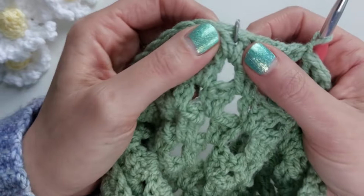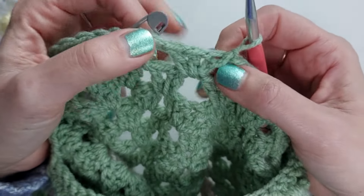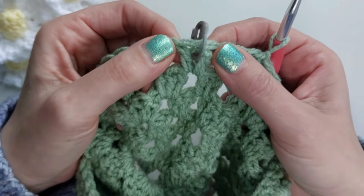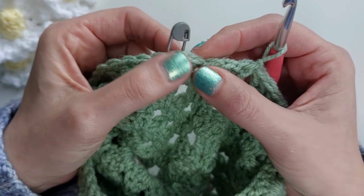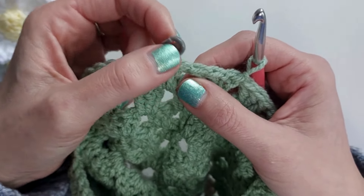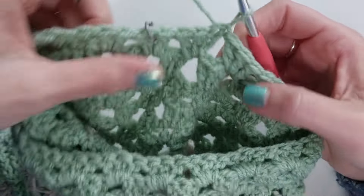I've already completed row one of the two-row decrease. As you'll see, I've got a stitch marker in here — instead of having three double crochets like all the other granny stitches, I've actually just got two. I've put the stitch marker in between the V of those two, right in the middle. That's where you're going to place your hook. I've put a stitch marker there because it can be quite hard to spot and really easy to miss, so it helps us remember what to do when we get back to it for the next round.